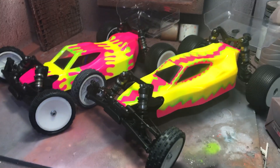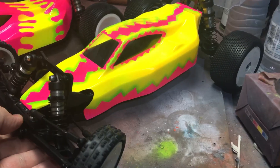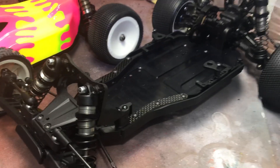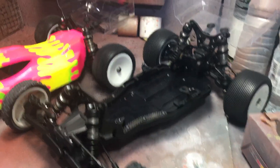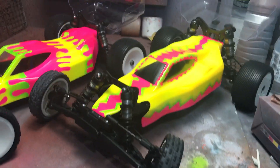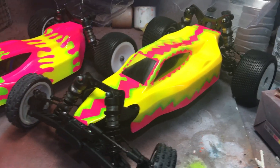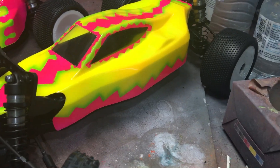I've just built this X-Ray something or other — some sort of buggy. I'm not sure what they are, all these race cars, but anyway I built this race car for a mate of mine. It's an X-Ray something or other, all from RD Models. We wanted a pinkish and bright color scheme for it.